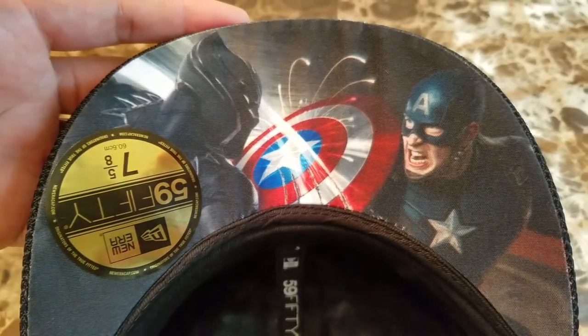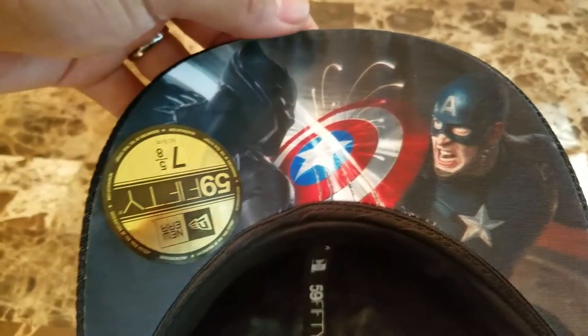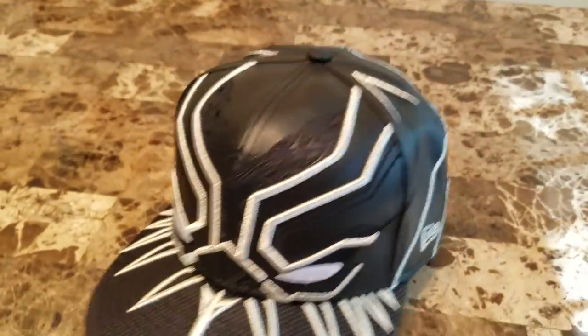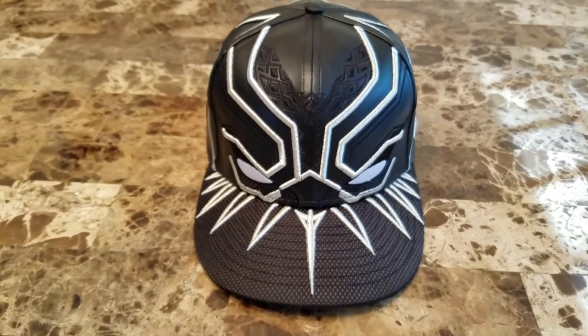You can see Black Panther going against Captain America, because this is a Black Panther fitted based on the Captain America Civil War movie. It just released from SuperheroStuff.com, so if you want this cap in a fitted or snapback, they have them in both styles.